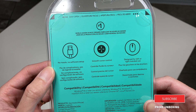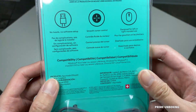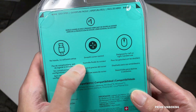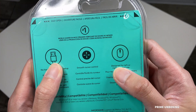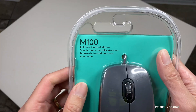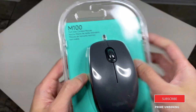It says no hassle, no software setup, so all you have to do is plug it in via USB. You don't need a battery or anything because this is a wired mouse. It's got smooth cursor control and is designed for both left or right-handed users. This is a full-size mouse — the Logitech M100.